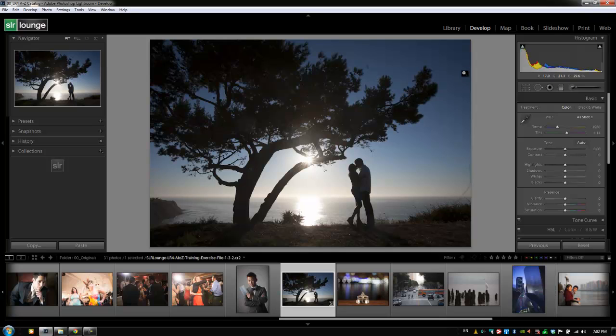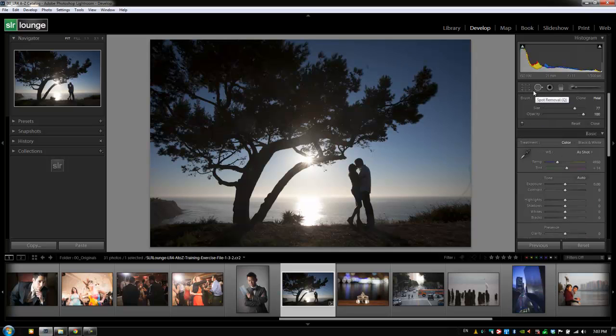Hey guys, this is Post Production Pi with srlounge.com. We're going to move on to the Spot Removal Tool, and we can select it with the shortcut Q. So I'm going to hit Q — it's going to activate our Spot Removal Tool — and we have two types of Spot Removal Brushes.